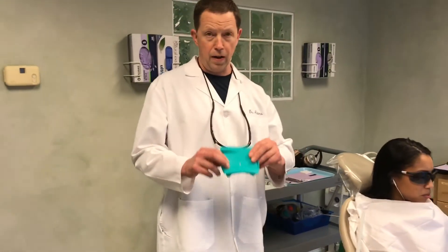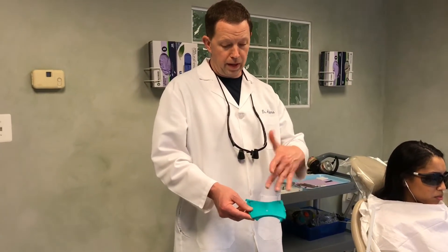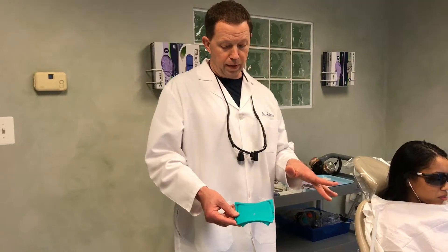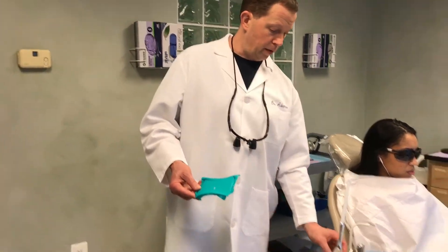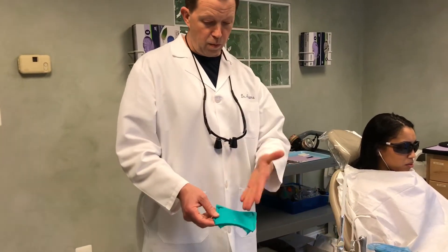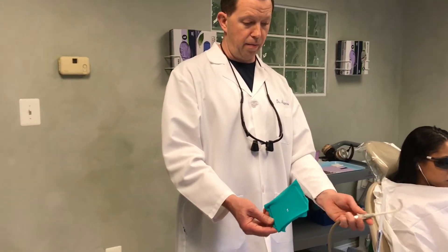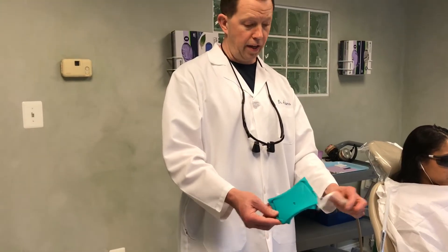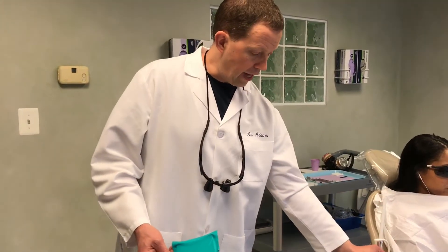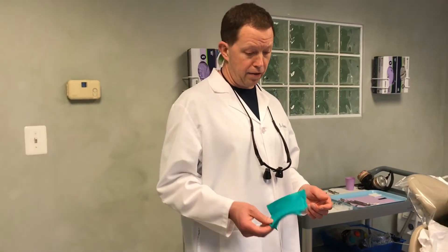We also have a dental dam — this is a rubber dam which goes around the tooth. This enables us to work inside the patient's mouth without having all the filling fragments flying around their mouth and down their throat. This is a high-speed suction that will be placed in the patient's mouth right behind where the fillings are being removed. We also have a low-speed suction placed behind the dam to capture any little particles or pieces that get underneath the dam, and it also helps remove saliva to prevent gagging.